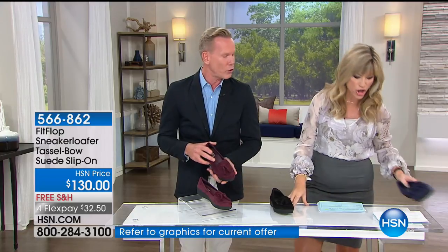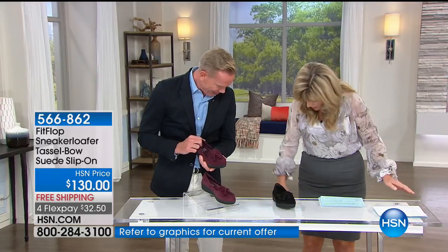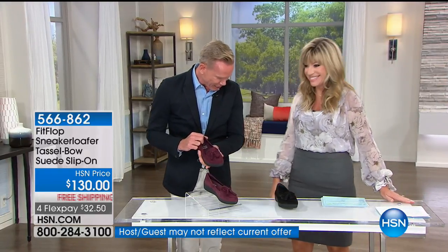These are literally just arriving, so this is the first time they're being seen by anybody, which is so exciting. Aren't they fabulous? Oh my gosh, they are cute.